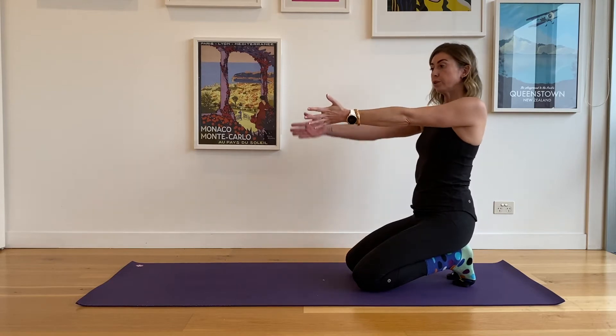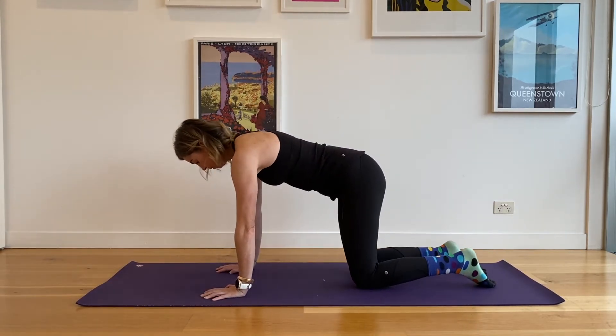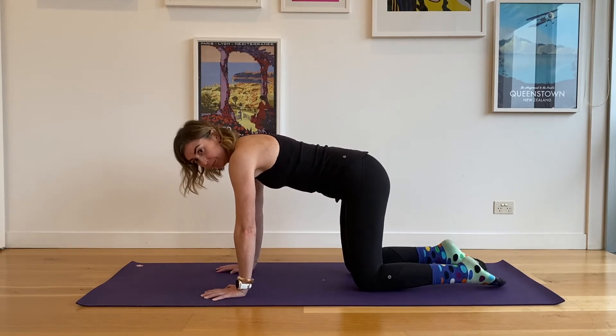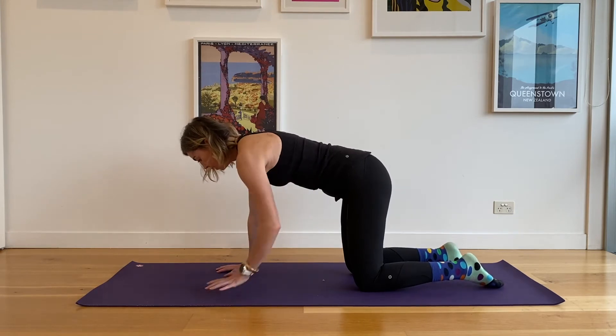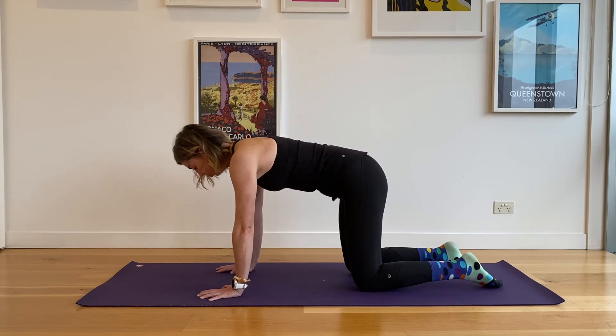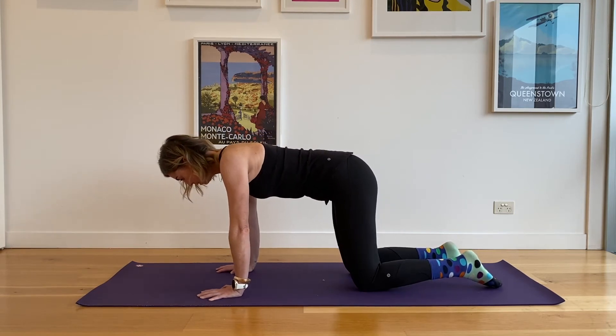All we're doing is transferring it from open chain to closed chain, with the hands on the floor. You can do one shoulder at a time, or both. Find that brace through the core, take an inhale, and squeeze the shoulder blades together to retract.